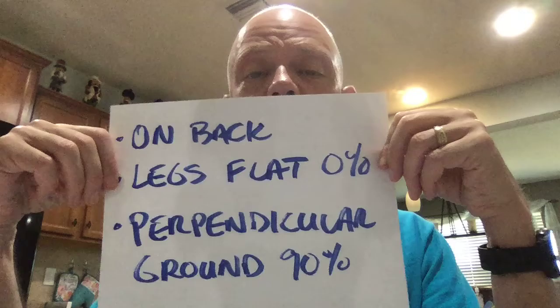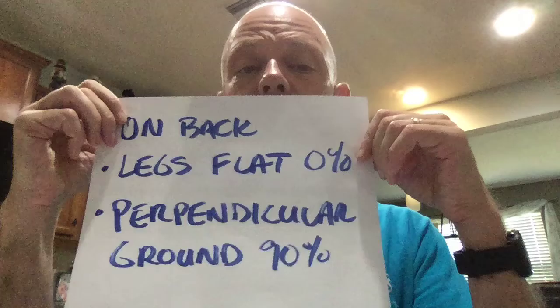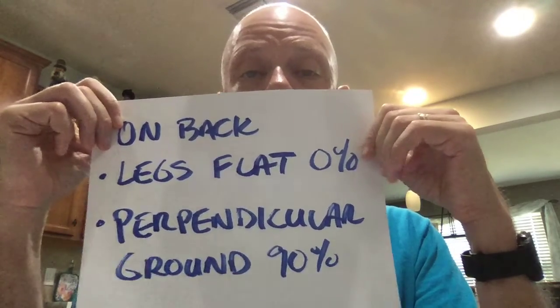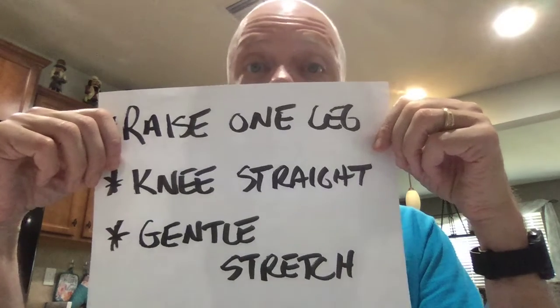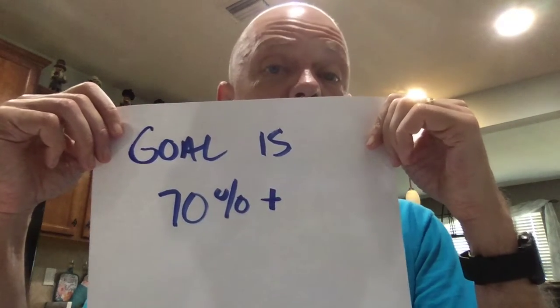You're going to lie on your back with your legs flat out. When your legs are flat, you're at 0 degrees. If you could take them all the way back to touch your toes on the other side, that would be 180 degrees. When the leg is straight up perpendicular to the ground, you're at 90 degrees. What you want to do is raise one leg at a time, keeping the knee straight. It's okay to feel a gentle stretch in the hamstring, but you shouldn't feel pain. Your goal is to get to about 70 degrees or maybe a little bit more.